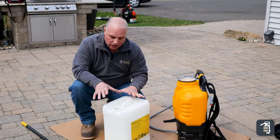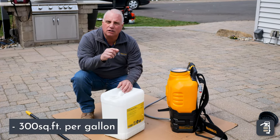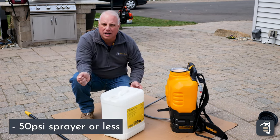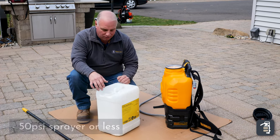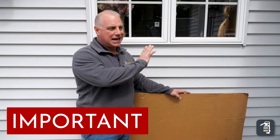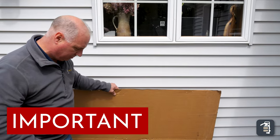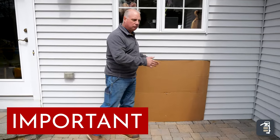A couple more points I want to add. This does 300 square feet per gallon, so you can do your math ahead of time. Another thing: less than 50 psi of pressure when you are applying. You don't want too high of pressure — it's gonna create bubbles and put more of that product in the air. Also, protect any windows and siding. I did bring some cardboard. I'll have somebody work with me and we'll hold it up off the base so we don't get it on the siding or the windows.